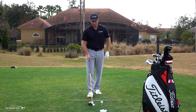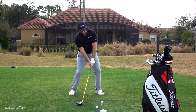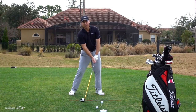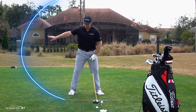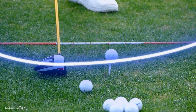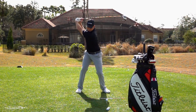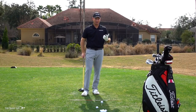When hitting a driver, ideally you're swinging on the upswing. As you come into the ball, the club is rising and you have a little bit of de-loft — a tiny amount of forward shaft lean, but not a ton. Imagine it like a circle: the club comes down, reaches its low point, then starts moving back up as it hits the ball. That helps the ball launch higher, get more distance, and cut through the wind.